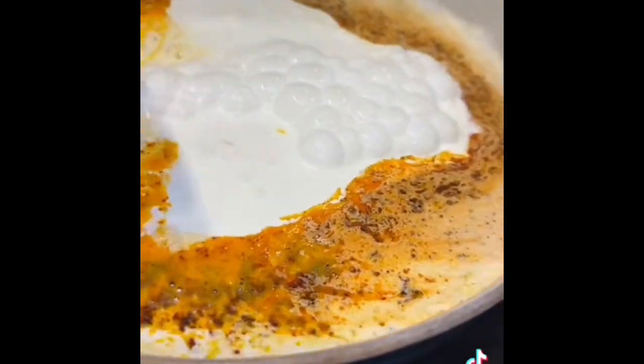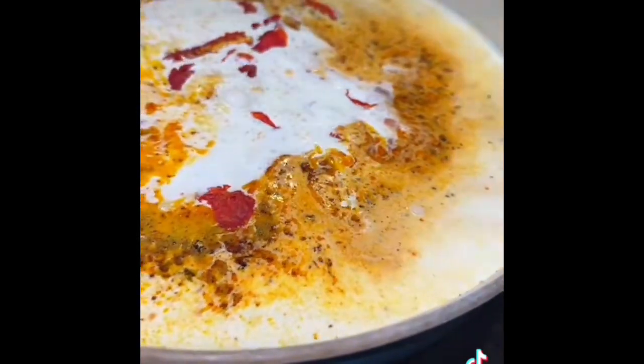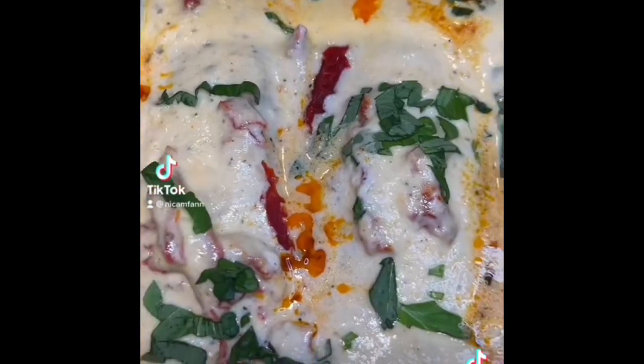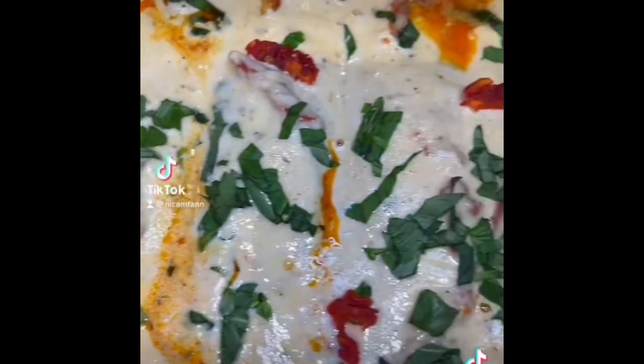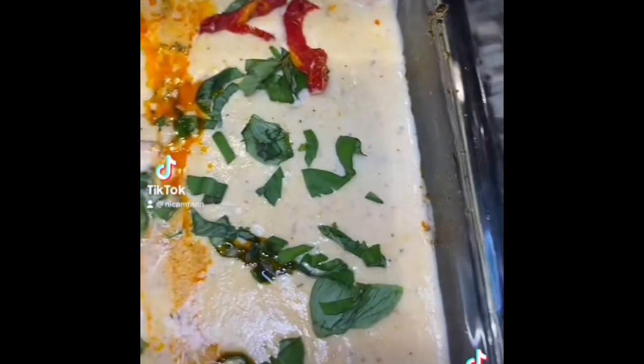Now in that same pan with all those good flavors, you're going to add some heavy whipping cream, some salt and pepper, and some sun-dried tomatoes. You're just going to deglaze that pan and get all them good flavors marinating together. Once my sauce started bubbling, I went ahead and added my parmesan and mozzarella cheese. I mixed that up real good and then I added my sauce on top of my salmon and shrimp, then topped that with some fresh basil and some sun-dried tomatoes.